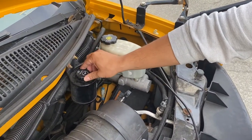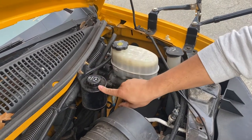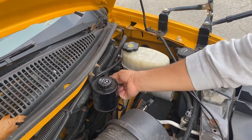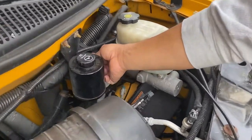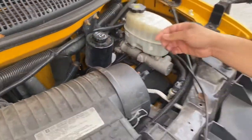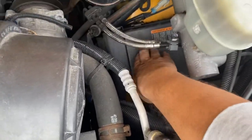Power steering fluid reservoir — cap properly closed, filled to the proper amount, lock nut not missing, power steering hose connected, not cracked, no leaks, in good condition. Circuit box secured to the vehicle, not broken, no damage, in good condition.